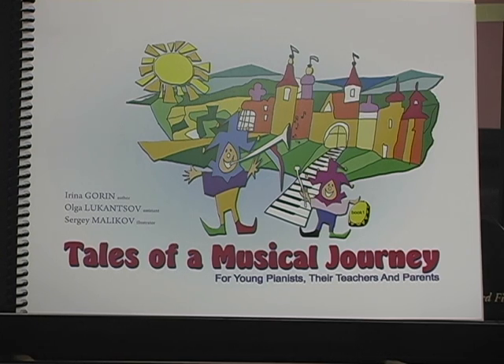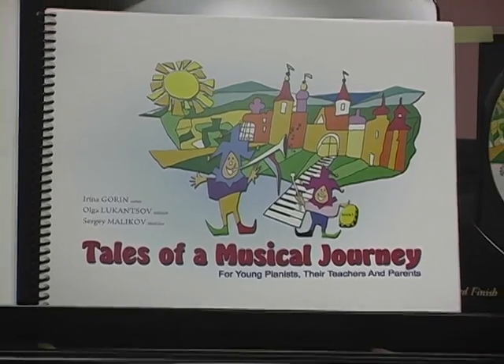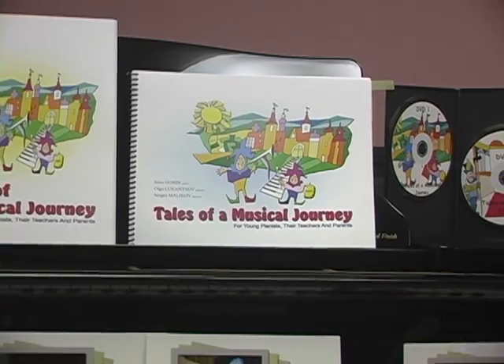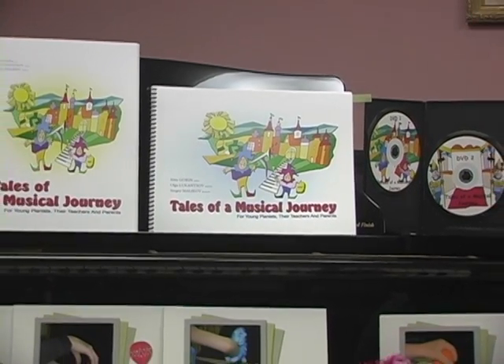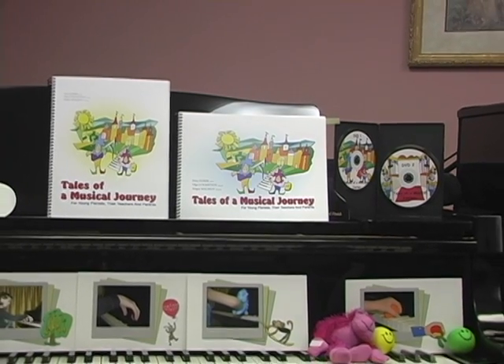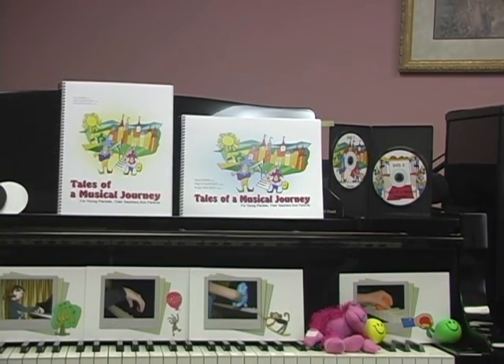Tales of a Musical Journey is a new piano method for young beginners, written by Irina Gorin. It uses a combination of Russian and American pedagogical principles, based on 30 years of teaching experience in Ukraine and the US, combining both teaching approaches and bringing out the best in them.